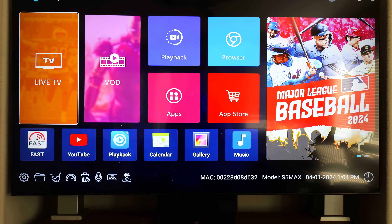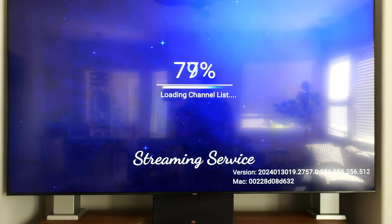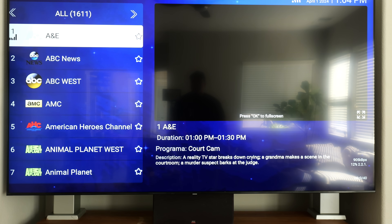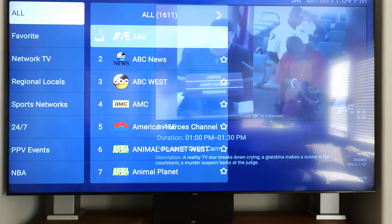Now it's time to watch some TV. You're going to select Blue TV, and it's going to load and it's going to stream. Channels will appear. If you notice, it says all 1611 — that means there are 1611 channels.